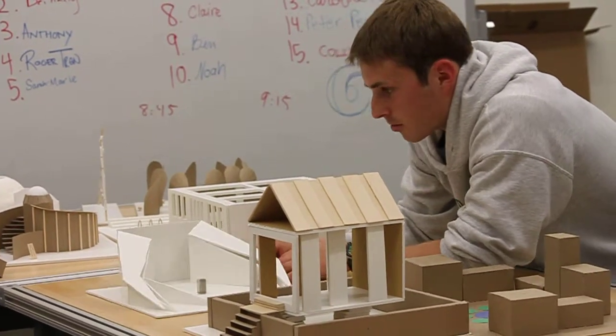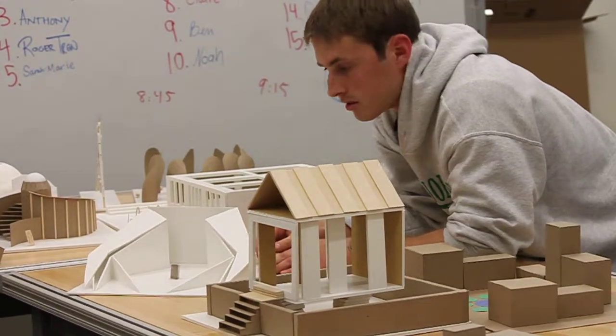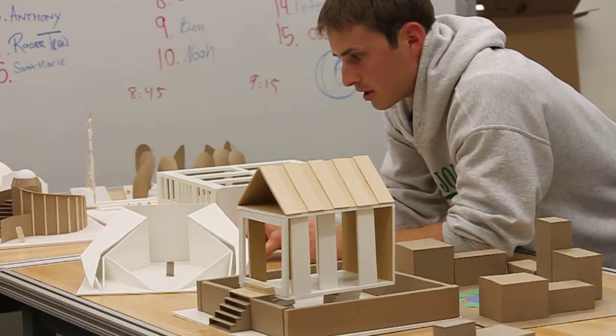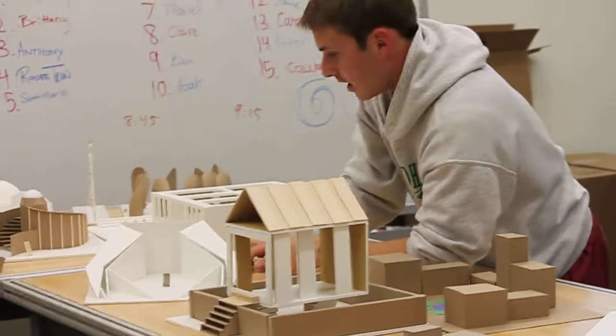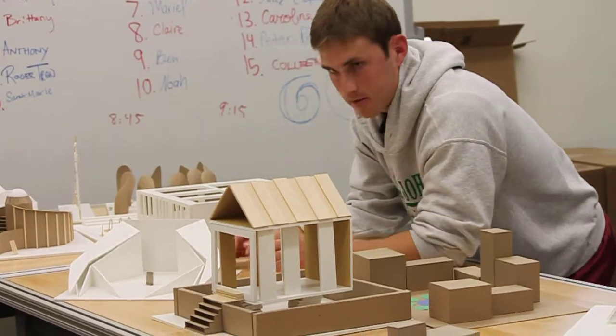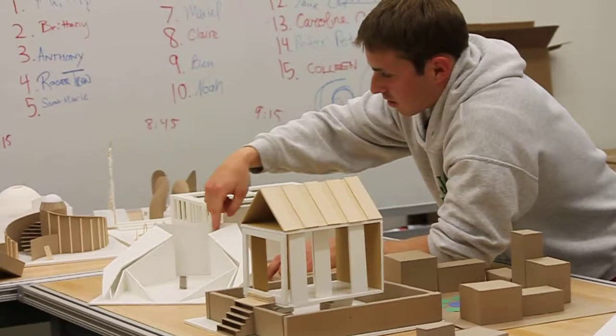You'll probably notice that I kind of left this space open, and that's for sunlight, to have some warm natural sunlight on both sides. And to go along with the urban feel, the urban environment, I wanted to have like a small store right here.